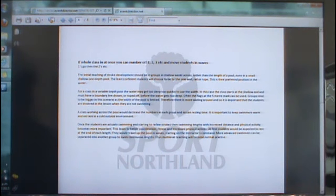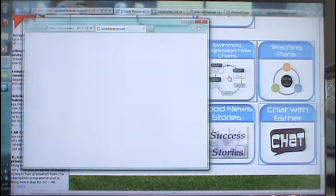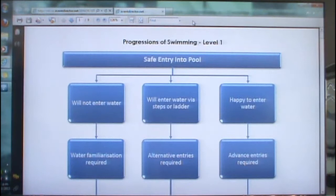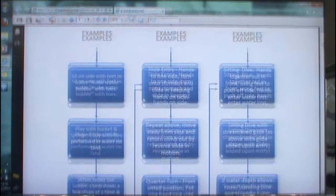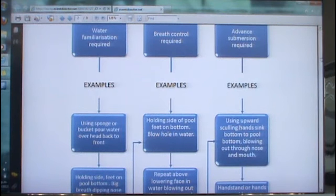The level achievement tab will have your level guide for the lesson planner, and that's where I will put the assessment sheets as well as the links to the PE curriculum. For those teachers that are more visual, I've put together some progressional flow charts — all of these marry up to the lesson planner. The flow charts cover entry, submersion, floating, sculling, as well as all the strokes including your survival strokes.